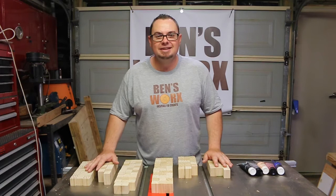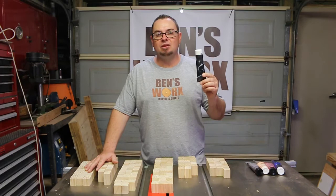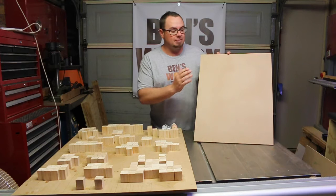All 136 blocks are now sanded, so the next thing we need to do is paint. I forgot to mention at the start — you're going to need black as well. His eyes and his mustache are actually black.